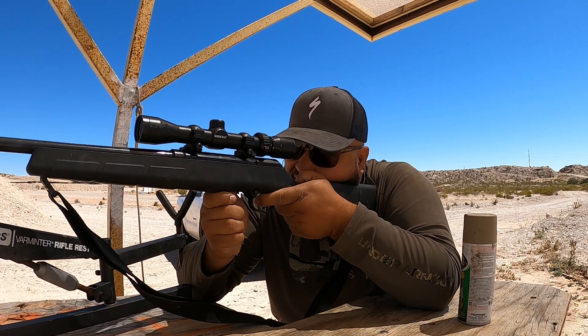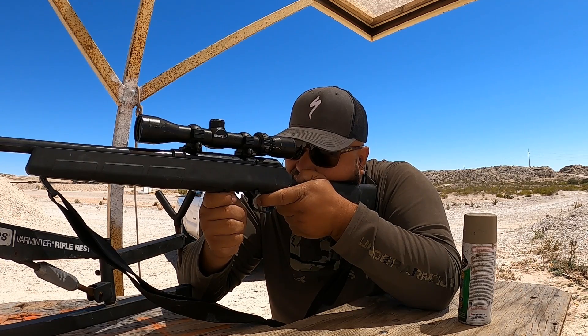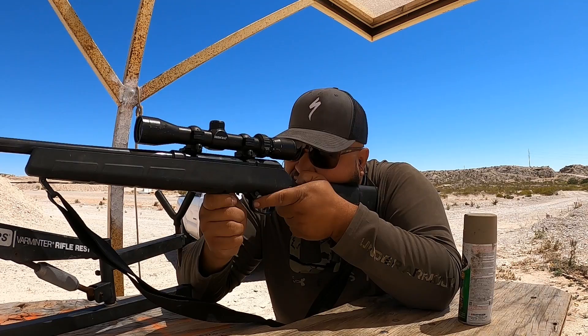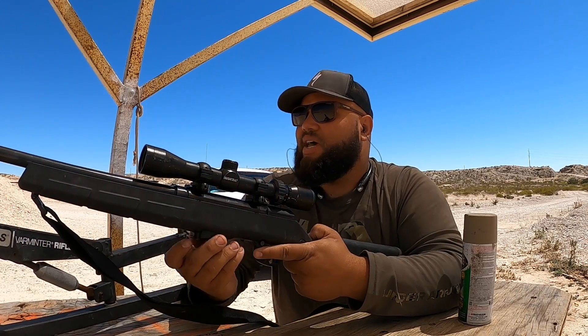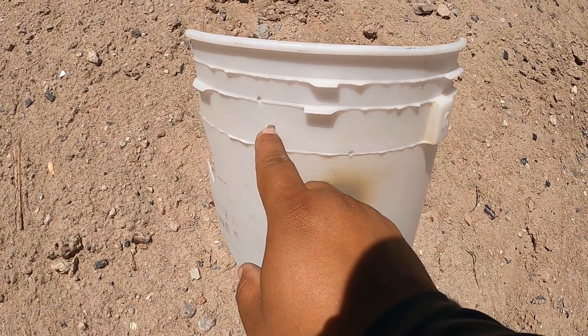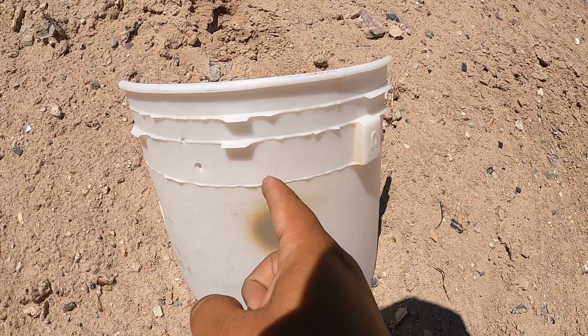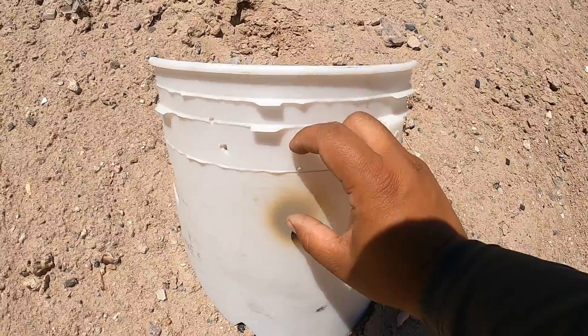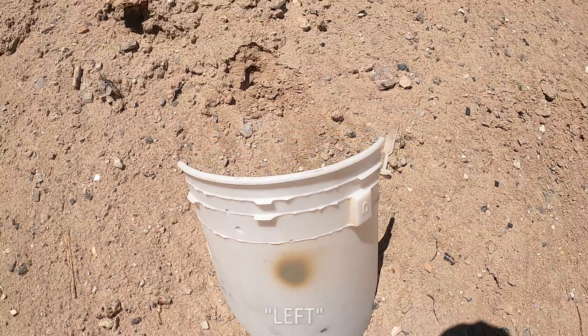That was one shot. Two. Three. I can't see anything from here so let's go down and look at the target. All right — it looks like all of the shots are a little high, high and to the left. This one was like dead center but these last two are off. I would say two inches high, two inches to the right. That's just my eyeballing it.